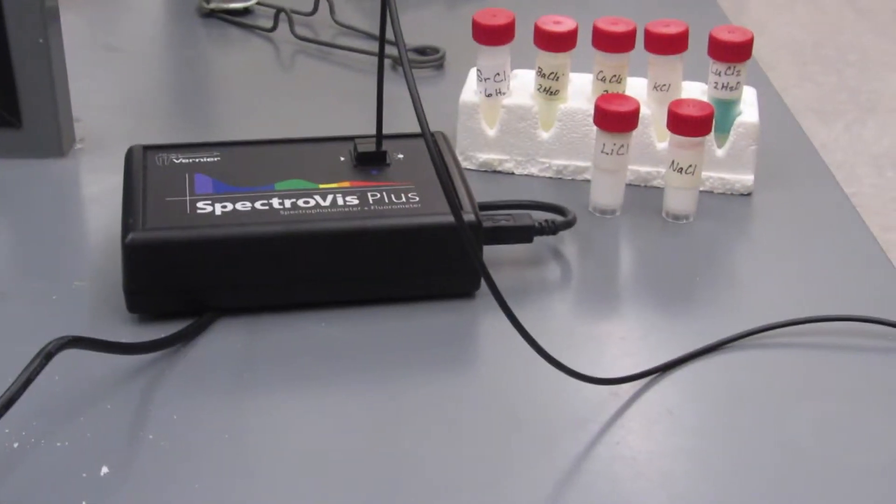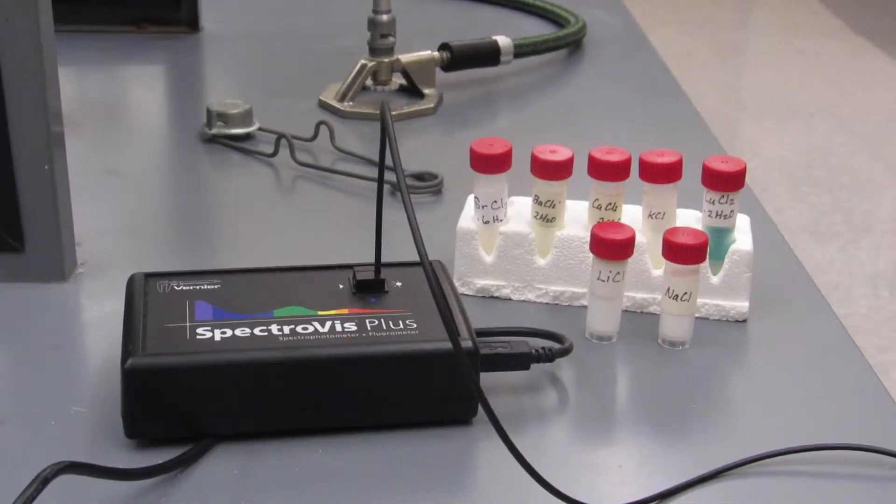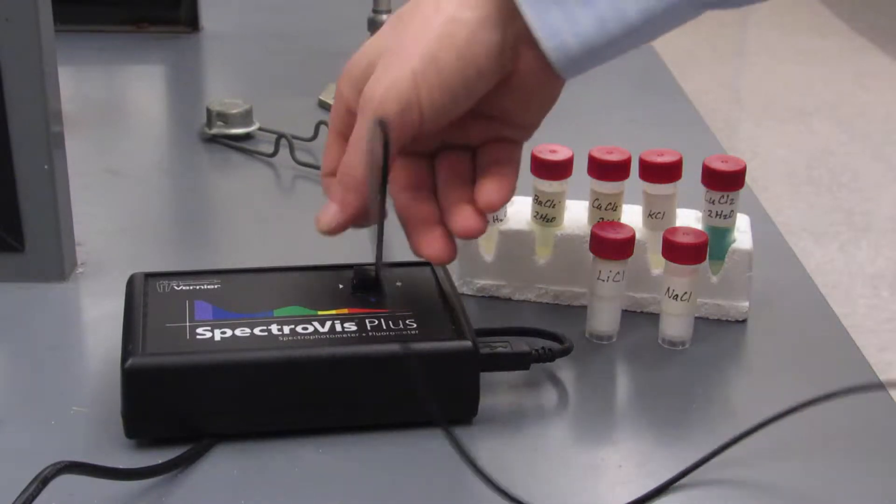In this video, we're going to take a bunch of metals and stick them in a fire to see what color they turn. To record the wavelength of the photon each metal produces, a spectrophotometer made by Vernier is going to be used.